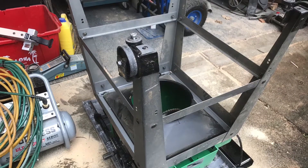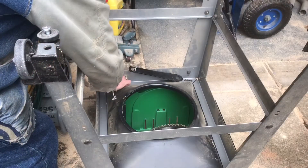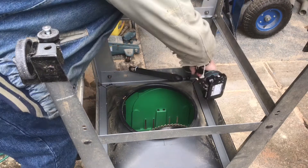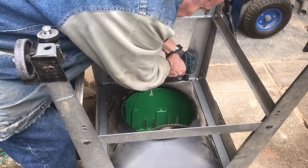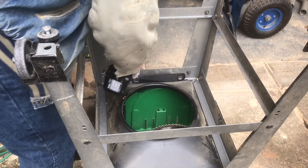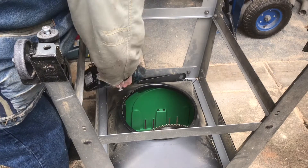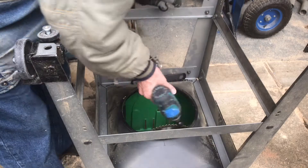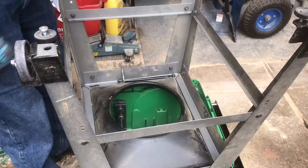Here we've got my table saw turned upside down and the first thing I'm going to do is remove the stand off of it. There are two bolts with nuts on each leg. I'm taking those off using a cordless impact driver. Make sure you grab all your nuts and bolts and washers because you're going to need to reuse those to reassemble this after we're done sealing it up. It's just so much faster with a cordless versus a socket wrench.